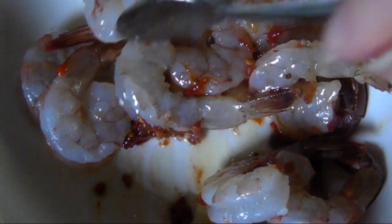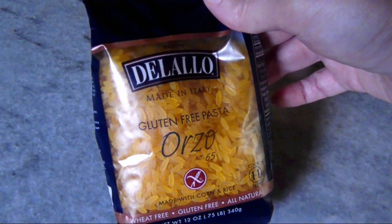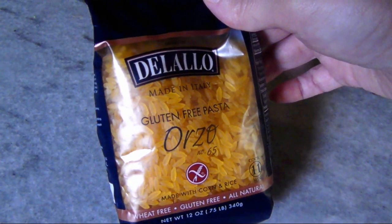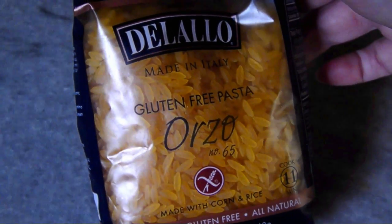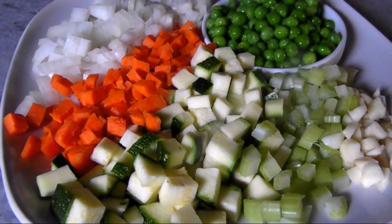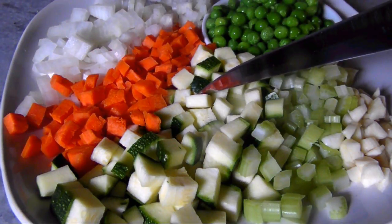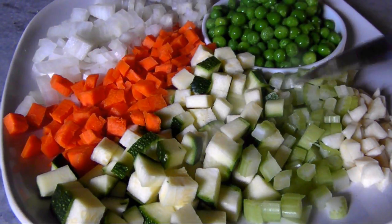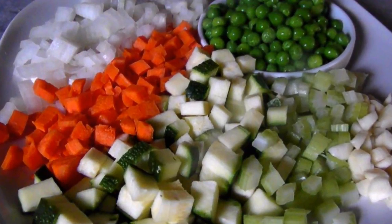Then set them aside while we make the orzo. I've got 12 ounces of gluten free orzo, which is a small rice shaped pasta. But before we drop it into the boiling water, you've got to have all your veggies prepped and ready to go. I've got a small onion, a carrot, zucchini, and a stalk of celery, all about a quarter inch dice, plus a few cloves of chopped garlic. And off to the side, I've got a half cup of frozen peas that'll go in at the end.